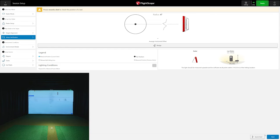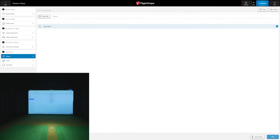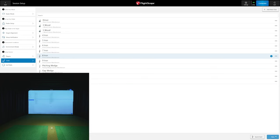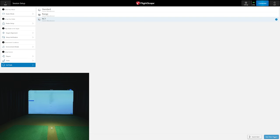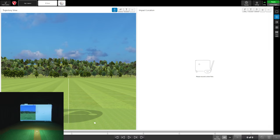Under General you can check for software updates, and this is also where you register your Mevo, activate FS Golf for PC, activate the Mevo Plus pro package, and activate face impact. I did all of that and I'm ready to go. For the lux meter — you need proper lux if you're using face impact. Check out my quick lux video where I talk about lighting. You can also set altitude and pressure if needed.